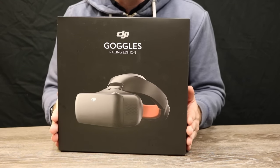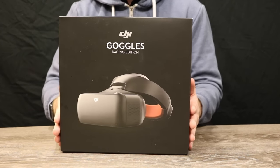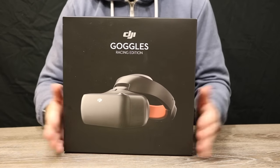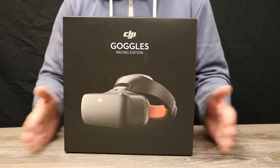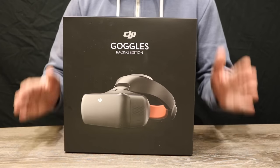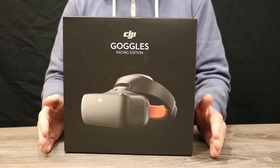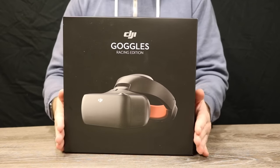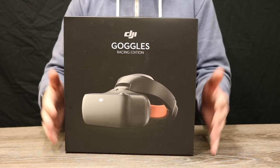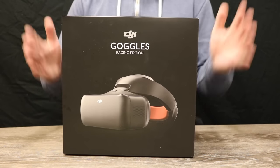Looking at the new DJI goggles themselves, as you can see from the box the first big change is that they are now this gunmetal black-stroke-grey colour. What are the big differences between the new DJI goggles and the old ones? They are still dual 1080p screens, they still work wirelessly with the Mavic Pro, and they still have HDMI input.